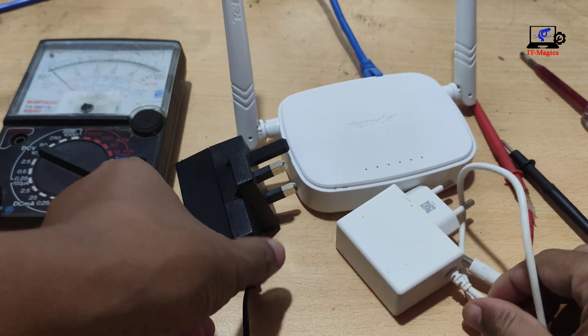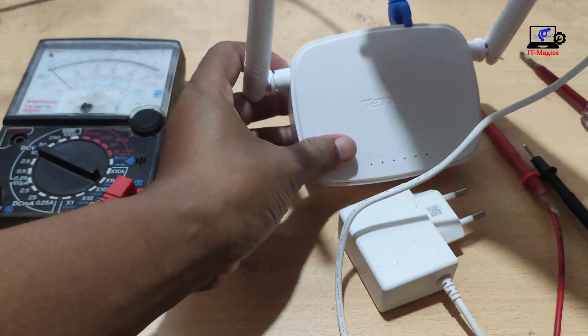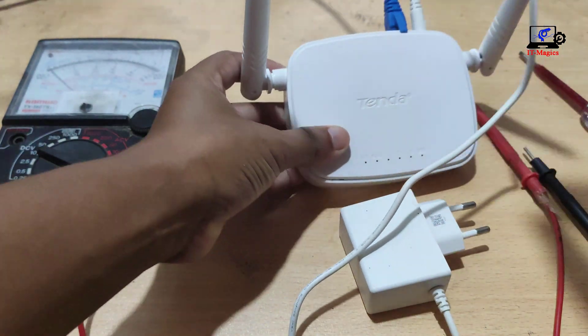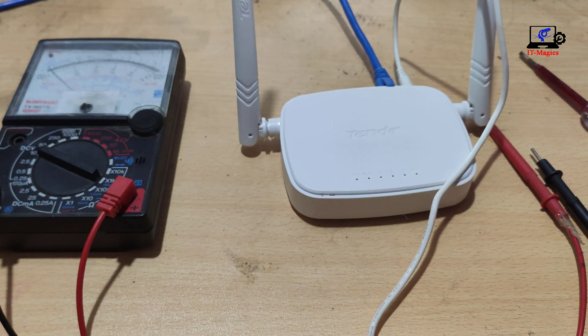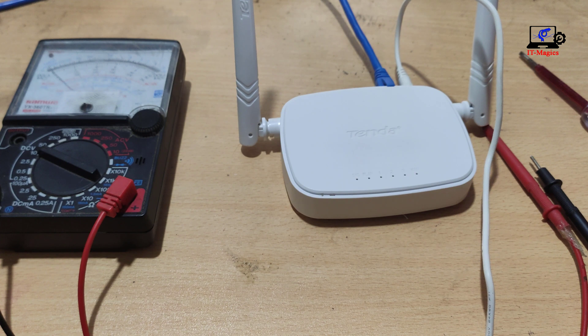That's why I changed this adapter to a new one. No more problems after changing the adapter of the router.